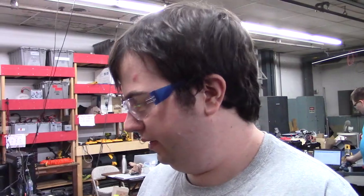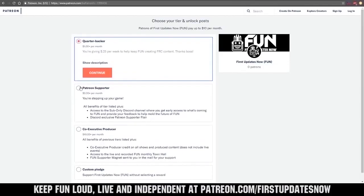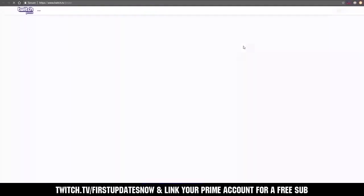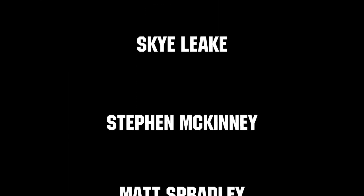And that's our control panel. Be sure to subscribe and ring the bell to be notified about our latest videos. You can also directly help support FUN by visiting our Patreon at patreon.com/firstupdatesnow, or by subscribing at twitch.tv/firstupdatesnow. Thanks to all of our co-executive producers on Patreon and Tier 2 Plus subscribers on Twitch keeping FUN loud, live, and independent.